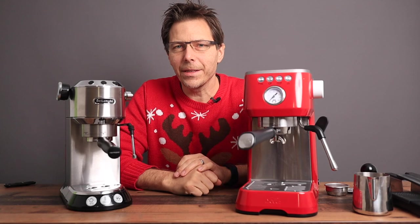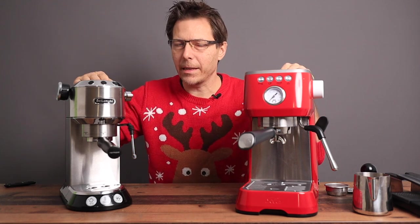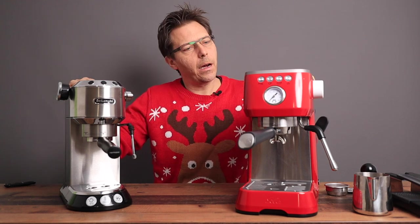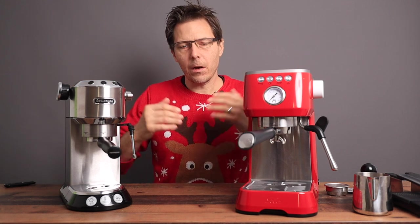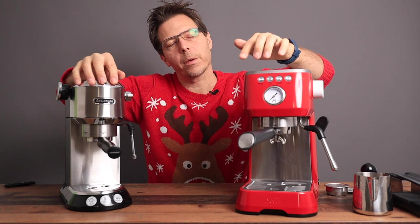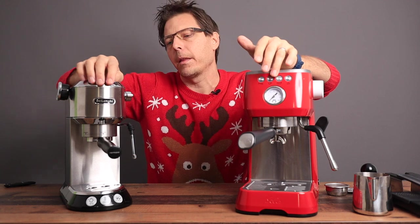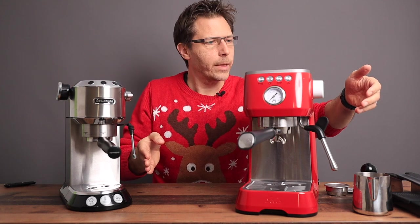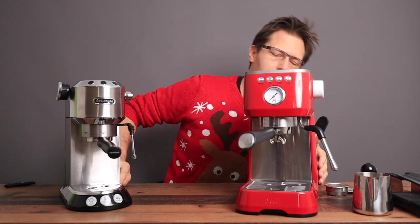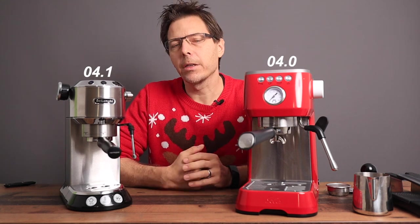Let's get into the comparison. These two machines are quite similar in design — both are relatively small thermoblock machines offering similar features. They both offer volumetric programming where you can set a dose for a single or double cup. They both offer hot water and steaming, and they're also pretty similar in startup time.